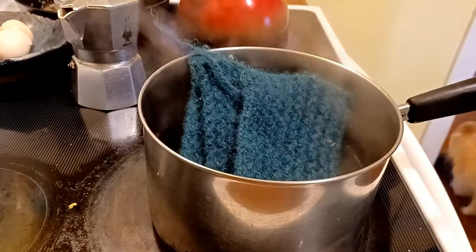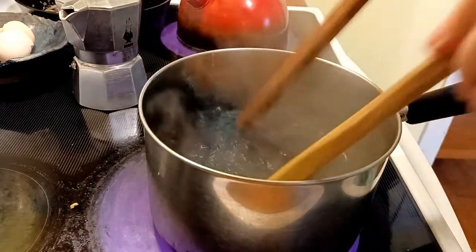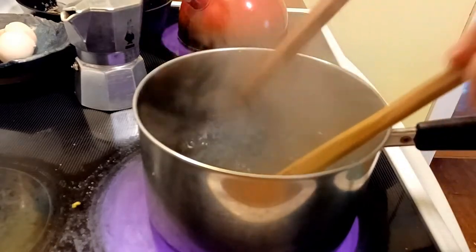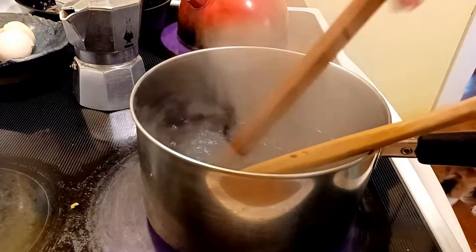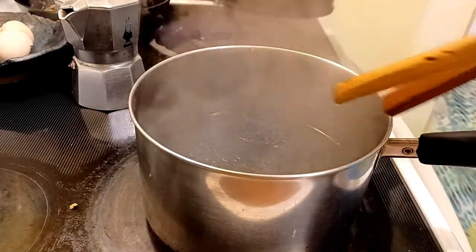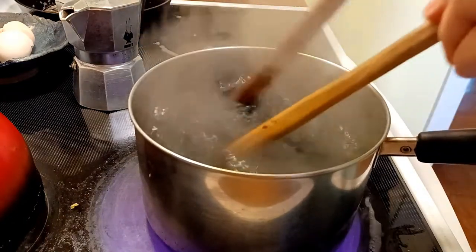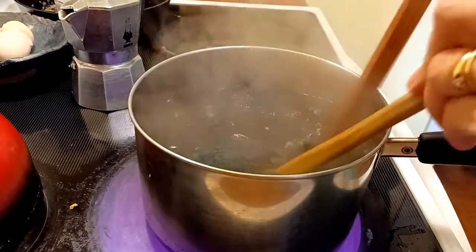In we go - the water isn't quite boiling yet. I'm going to use these two wooden implements to give agitation and contact. I've also got other water boiling on the stove that I'm going to pour on top. If that doesn't felt it, I don't know what will. We'll keep it at a nice boil.